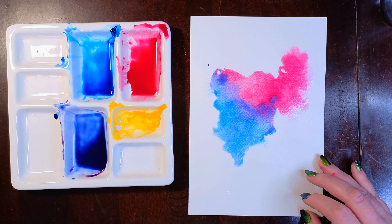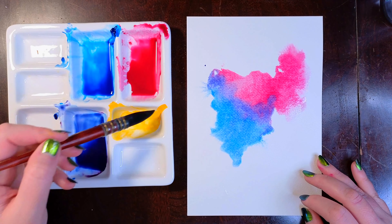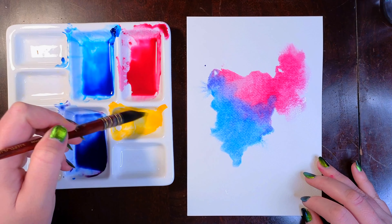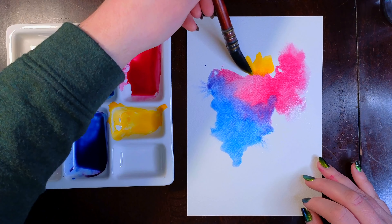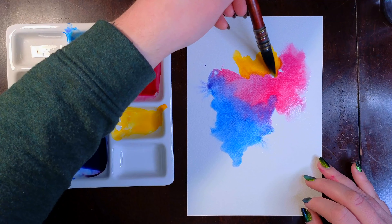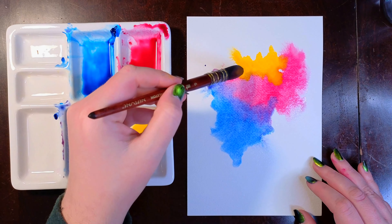I'll do the same with the third color. Keep in mind when you're using a lighter color like this yellow orange — make sure your brush is super clean before you pick it up. You want to keep the paint really vibrant, so avoid mixing in previous colors. The pink wouldn't be as big of a deal, it would just make a coral color, but typically you'd want to stay away from complementary colors like blue and orange, purple and yellow, or red and green.